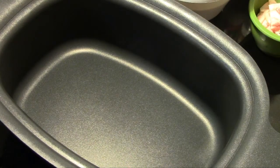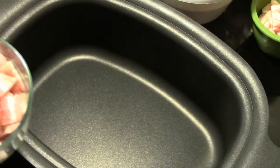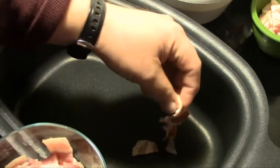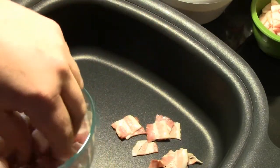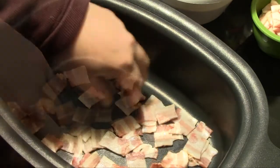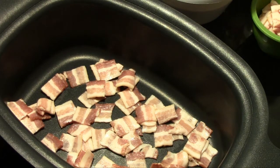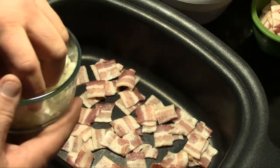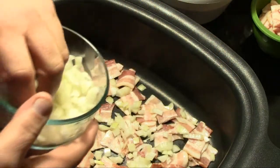Now we've got to mix this up and incorporate that completely. Now that we have our sauce mixed up, we are going to take some bacon — I have cut a half a pound of bacon into approximately half-inch squares. We're going to take half of that and line the bottom of our slow cooker pan. I've also got one medium onion that I've finely chopped, and we're going to take about half of it and spread it out on the bottom of the pan.